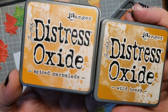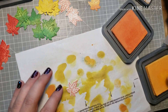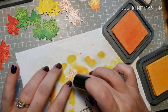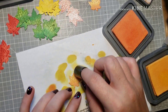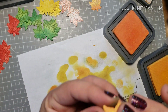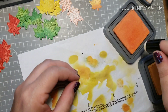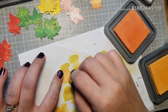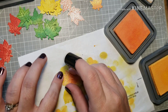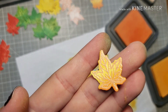For the oranges, Spiced Marmalade and Wild Honey — these two together are my favorite on the maple leaves. I'm starting with Wild Honey, and I could have just stopped there because it's gorgeous on its own with a really nice blend. But adding just that little hint of Spiced Marmalade gives it a whole other dimension. So pretty!